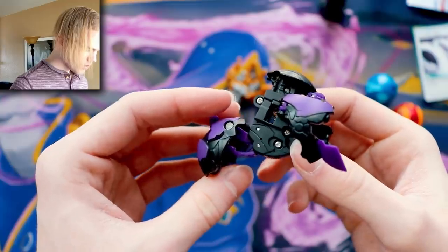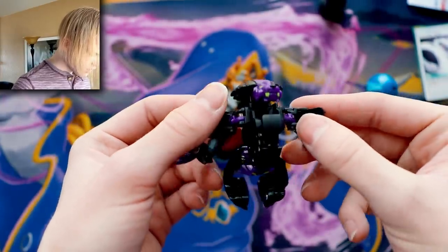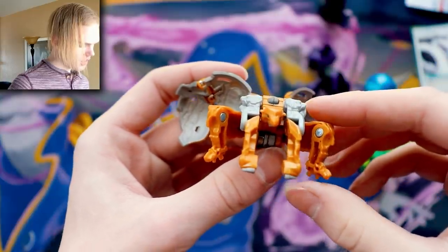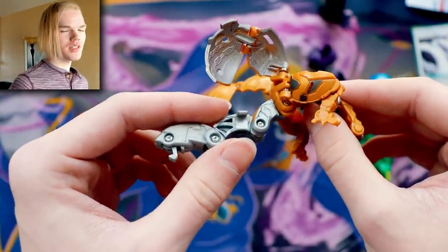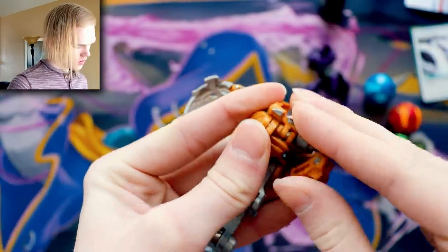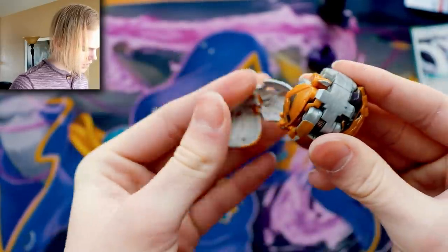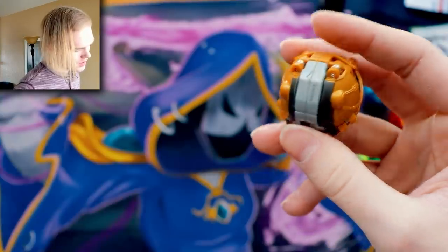Darkest Hydrus looks so cool — I opened a diamond one on the channel — but I'm not too crazy about how Hydrus looks in Darkest form. Then Aurelis Gargonoid — this was my first ultra for the new series. The brown is slightly metallic, very subtle, and you can tell there's a bit more machine aesthetic than in generation one of Bakugan. Closing him up — oh, he looks so cool! I'm becoming an Aurelis fan; I need to get all the Aurelis Bakugan now.